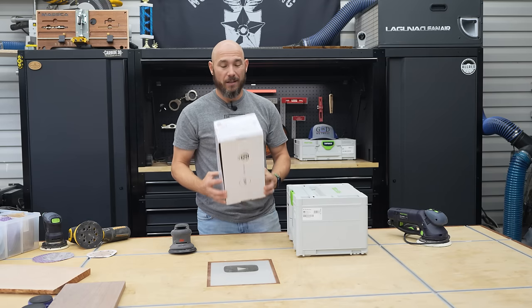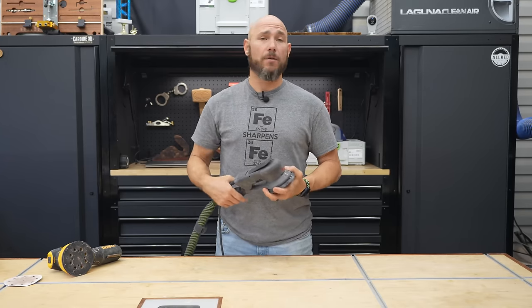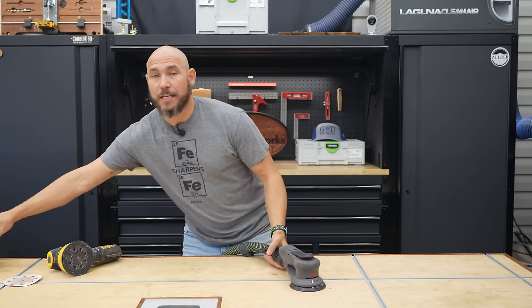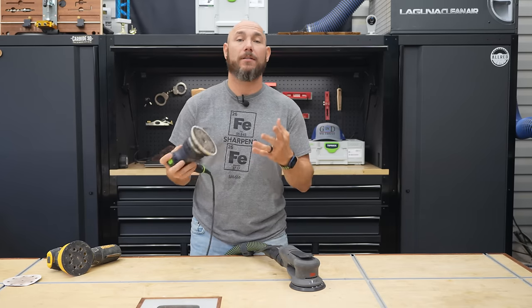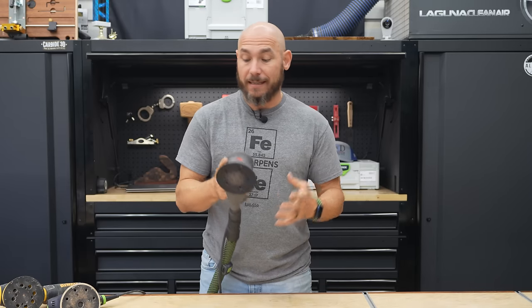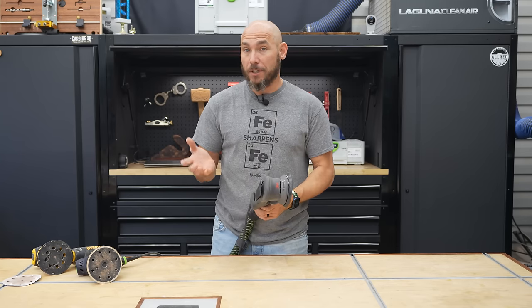And of course the price — it is a very premium price on a very premium tool. Do I wish it was lower? Absolutely. But price comes with quality 90% of the time. It's like the first time I ever laid hands on a Festool — the instant I turned it on, I knew it was quality. This was exactly the same way. When I took it out of the box and turned it on, I was literally astounded at how quiet and how much less vibration it had than any other sander I'd ever used.